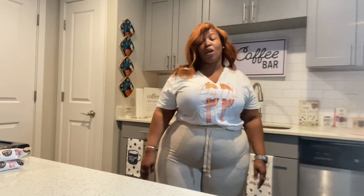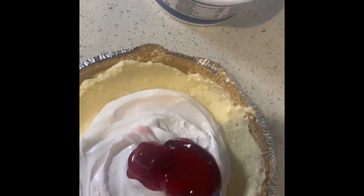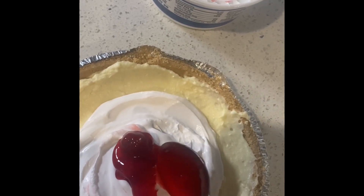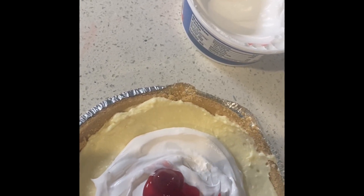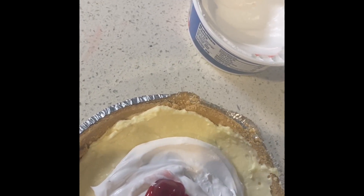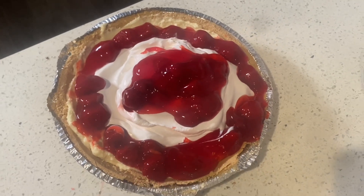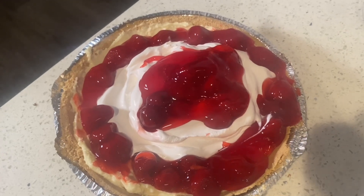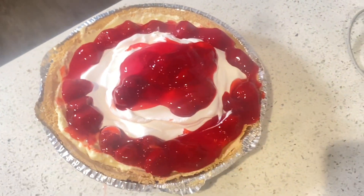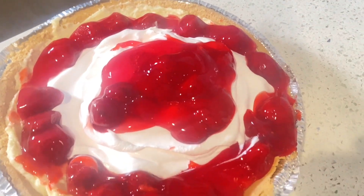Hey y'all, welcome back! Let's get into adding the toppings to our cheesecake. First one we're doing is the strawberry cheesecake — you can use any filling that you like. I'm using the strawberry filling by Lucky Leaf, which you can pick up at any grocery store. We just take that filling and spread it around the top of the cheesecake, put some whipped cream in the middle, and then put some of that filling right on top of the whipped cream for a little decoration. That's it for our strawberry cheesecake.